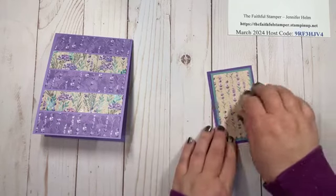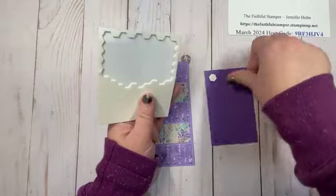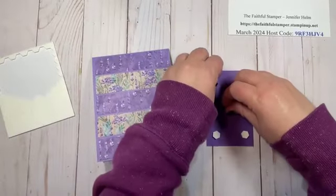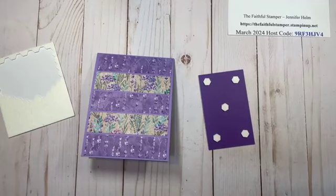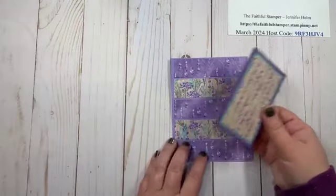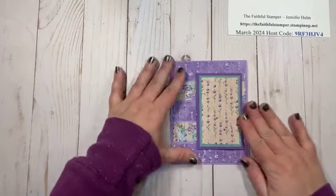As far as your focal point, you can layer it flat on the card or pop it with dimensionals — that's what I'm going to do. I put a dimensional on the left back and a bit of adhesive on the right. You can position it on the right or the left of your card — totally up to you. I center it top to bottom between those top and bottom strips.